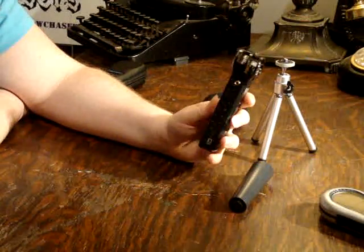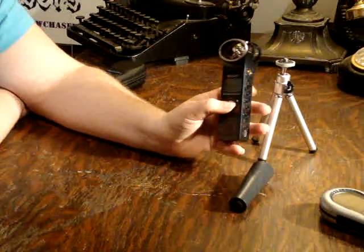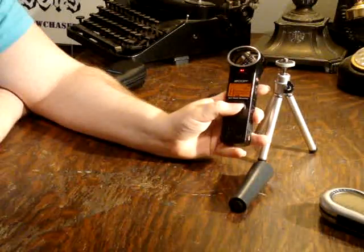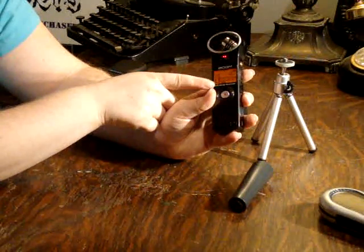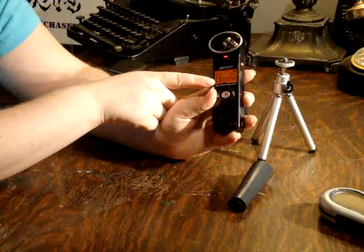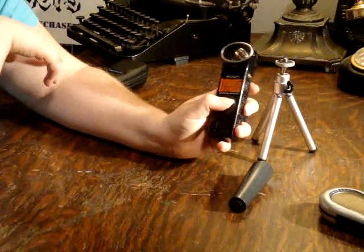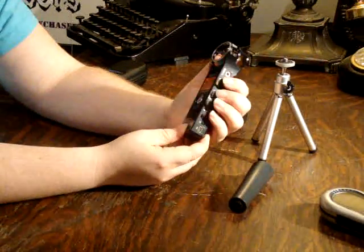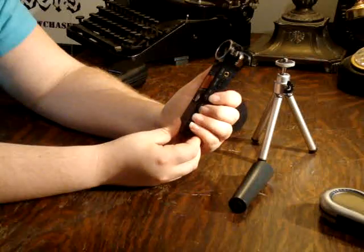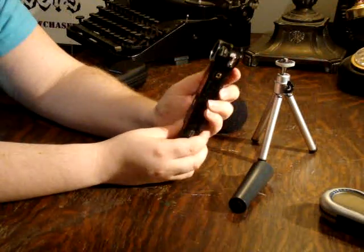The Zoom has a lot of really interesting functions. It has a backlit screen, as you can see, and it has where you can see the decibel level, so you can actually look at it and see if the decibels are increasing or decreasing. The controls for the Zoom are on the side, and they're very low profile, so it's very hard to accidentally press any of the buttons.